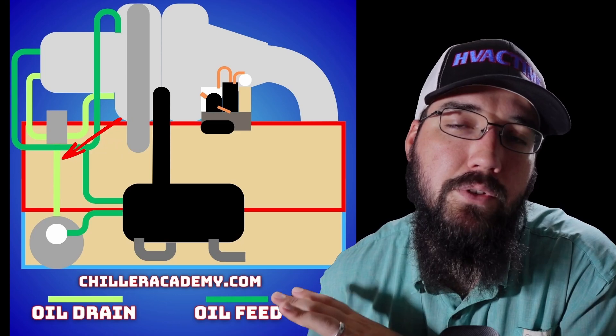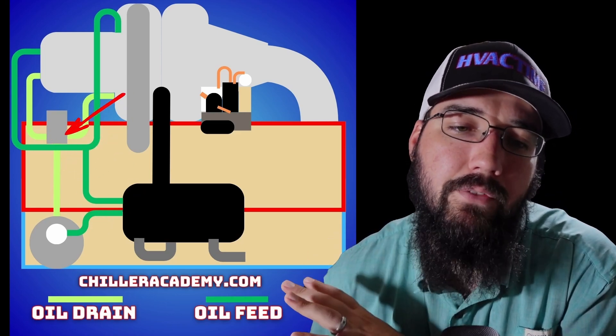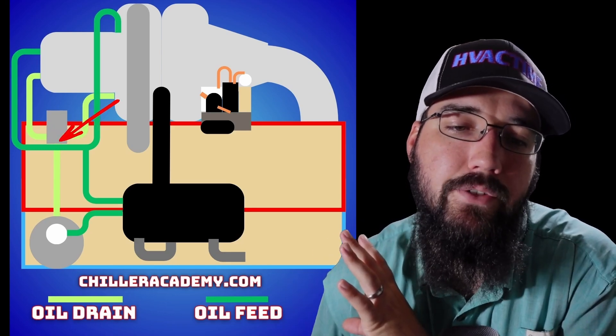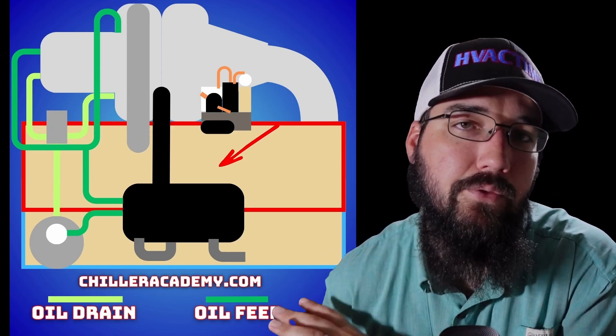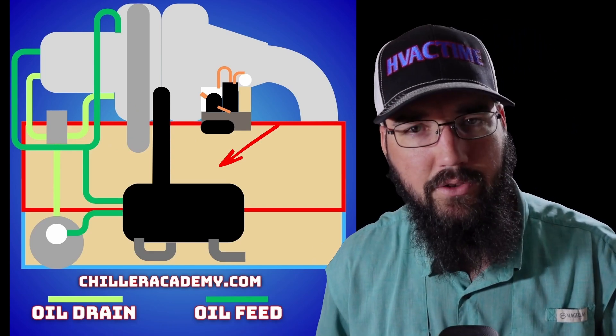All of this is running in between the evaporator and the condenser. On the graphic here I'm showing you the layout, but just bear in mind that the actual location of these components is going to be in between the heat exchangers of the system. And this is your basic layout for a CVHE, CVHF, or CVHG centrifugal chiller.